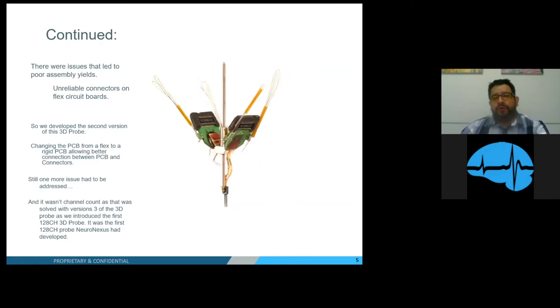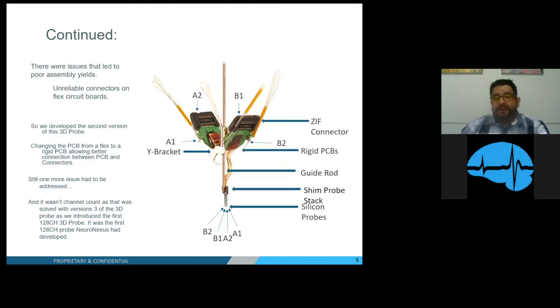With this package came two new things. First was the Y bracket, which allowed us to attach two 64-channel PCBs to the Y bracket, enabling 128-channel probes to the probe stack. With all these probes and connectors, we have a labeling scheme — A1, A2, B1, B2 — to help customers know which probe goes to which connector. So if a customer just wants to test with the middle probe, they can go to B1 on the connector, plug their headstage in, and record from probe B1.